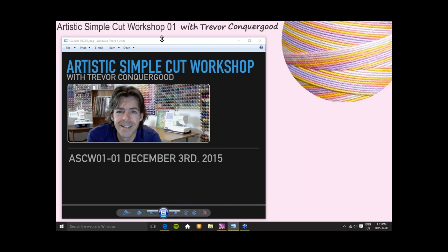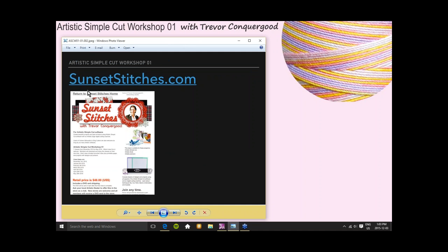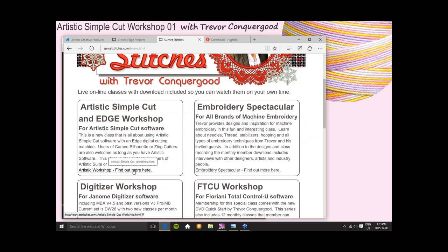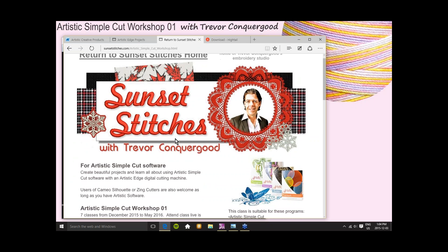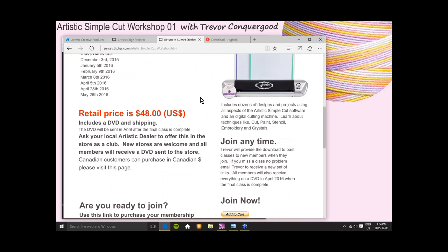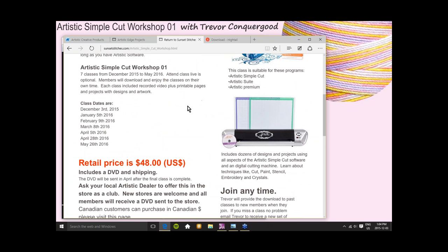I've added another date to our class list. If you visit my website, sunsetstitches.com, and click on the page for the Artistic Simple Cut and Edge Workshop, you'll find all the class dates and information about the classes. If you're not already a member, that's where you go to join. Stores are welcome to join through your local store or club. Anyone who wants to know more about joining can email me at trevor@sunsetstitches.com.